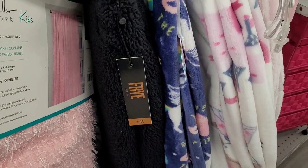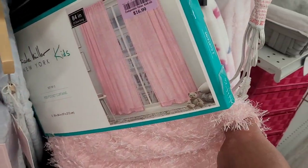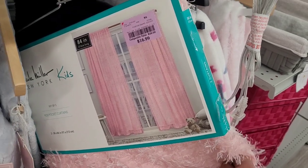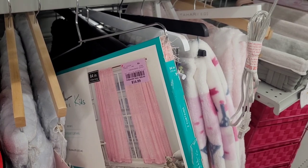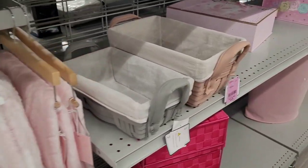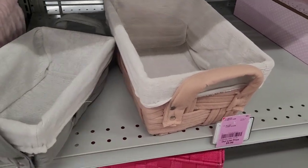What is this — curtains? $16.99 — Nicole Miller rod pocket curtains, set of two. It's always good when you find a set of two, honey, because you know they be selling them individually. These are nice.